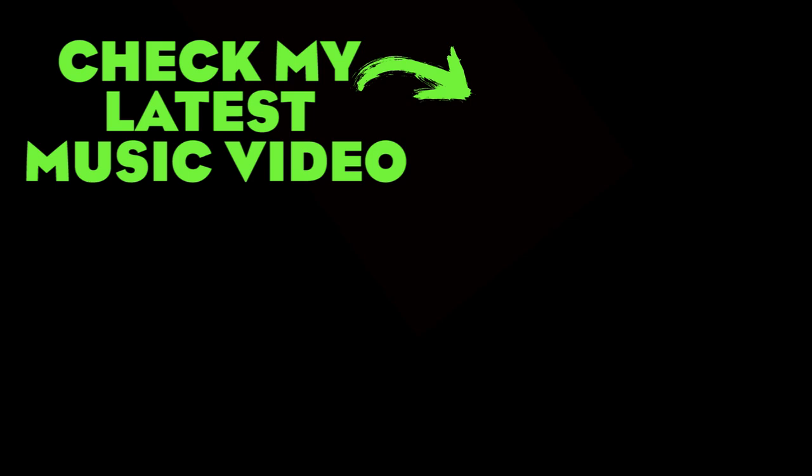Thank you very much for watching. Please follow me on Instagram, don't forget to subscribe and leave us a like.